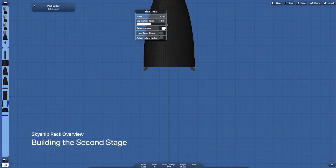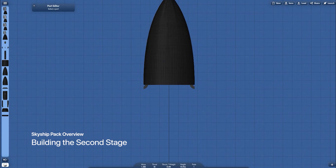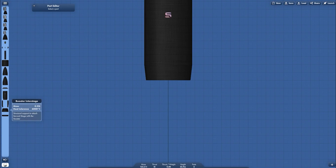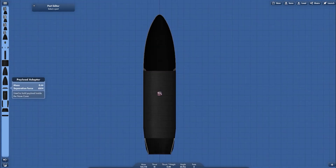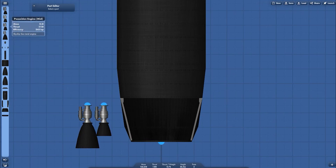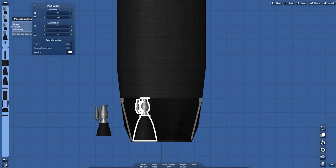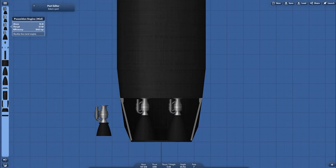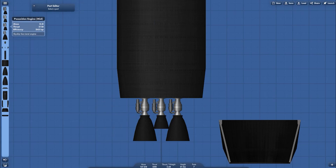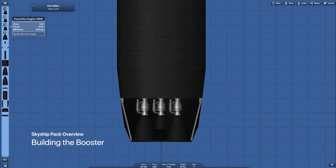First, grab the nose cone and then the fuselage of the second stage, and then the second stage skirt, the payload adapter, and then the sea-level engine and the vacuum engine. This is a Poseidon engine.